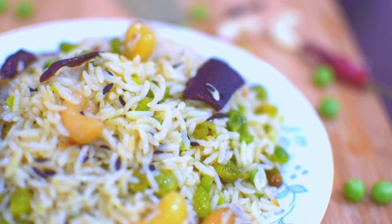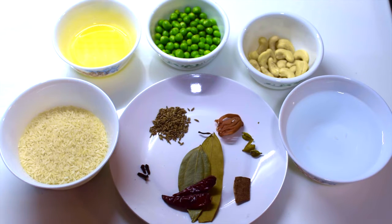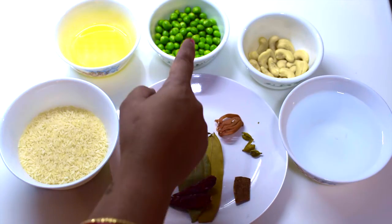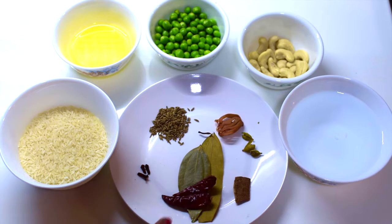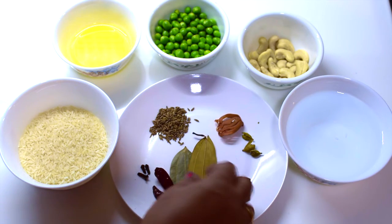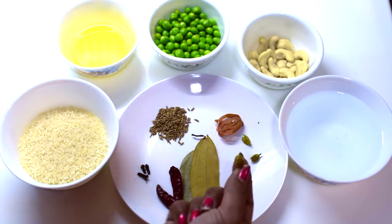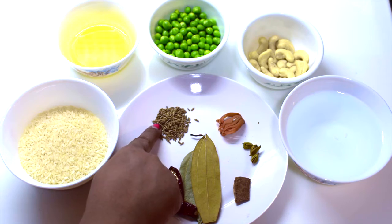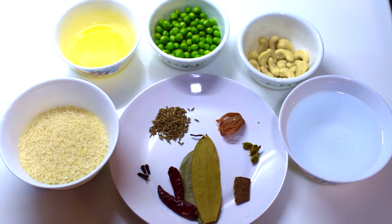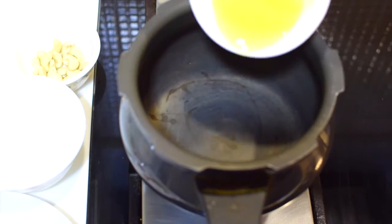Let's go through the ingredients: I have one cup of rice, 2 tablespoons of ghee, green peas, cashew nuts, 1.25 cups of water, red chili, bay leaves, cinnamon stick, and cardamom — I've split them open. There is also javitri, cumin seeds, and cloves.